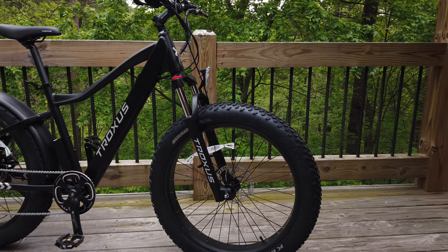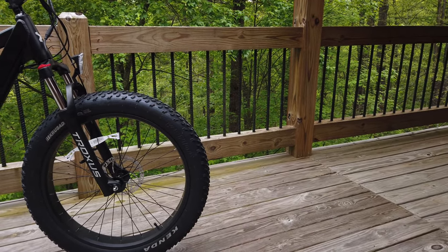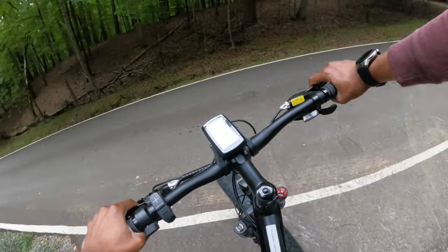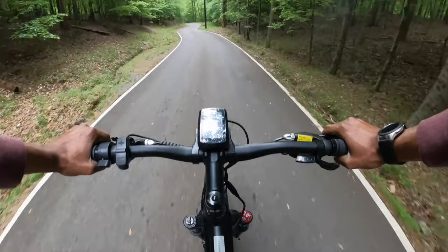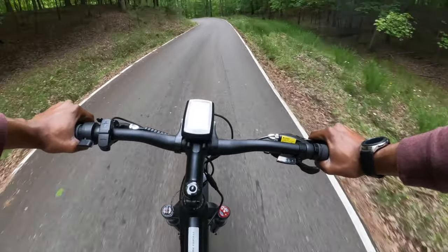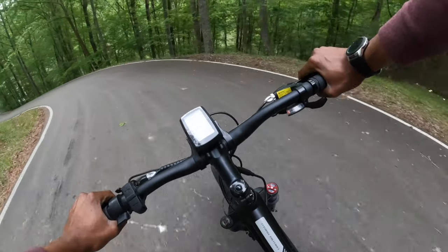Now it's time to take the Troxus Volcanus e-bike out on the road for a test. The Troxus Volcanus e-bike boasts a range of high-quality specifications, including the 48-volt 750-watt hub motor, five levels of pedal assist, and a weight limit of 353 pounds. These specifications make it a reliable and efficient choice for various riders.